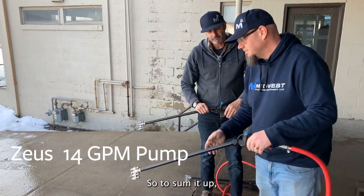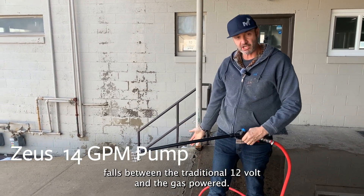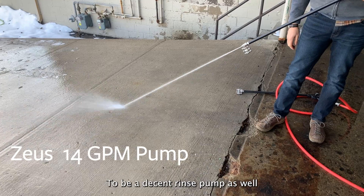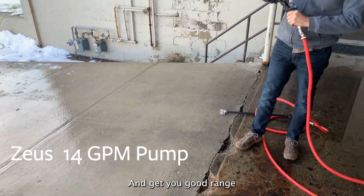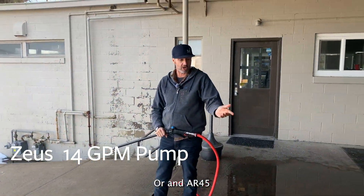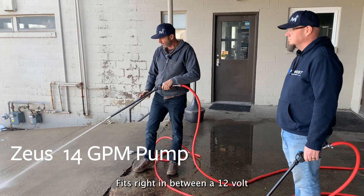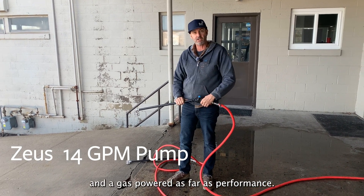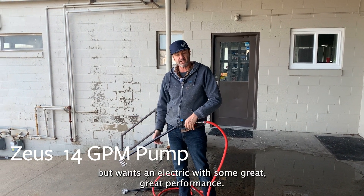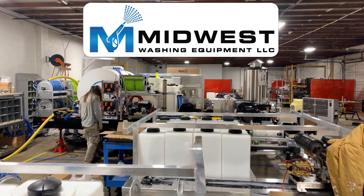To sum it up, the Zeus pump falls between a traditional 12 volt and the gas-powered. It does have enough, in my opinion, to be a decent rinse pump as well and get you good range. Will you be able to work as fast as with the Comet P40 or an AR-45? No. But it is a great electric option — it fits right in between a 12 volt and a gas-powered as far as performance. It's going to be a good pump for those people that don't want gas-powered or want electric with some great performance. Thanks for watching, thanks for listening!